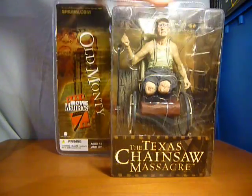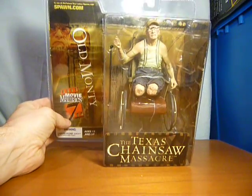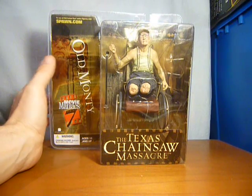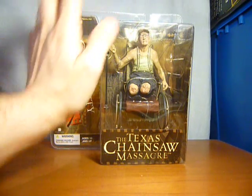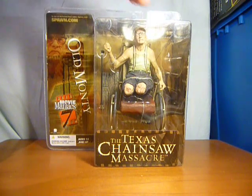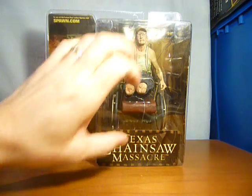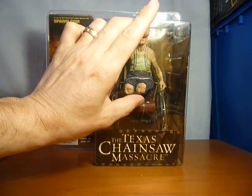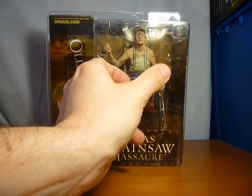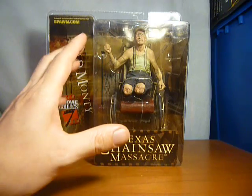And lastly, the reason why I'm doing this video is to show you Old Monty in packet. The interesting thing I really wanted to show you with Old Monty is there are two versions of Old Monty in packet. Obviously if you're a completist you're going to want both versions. What they are: in one version Old Monty is lower down and the wheelchair is turned upside down and above his head, so it's a bit of a mish-mash in there.